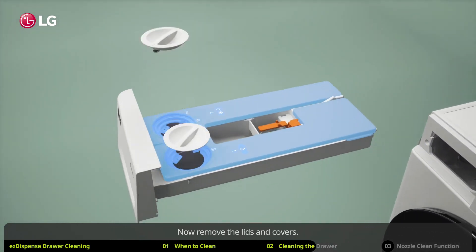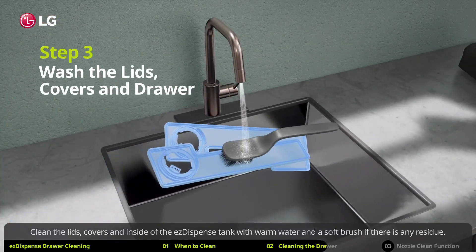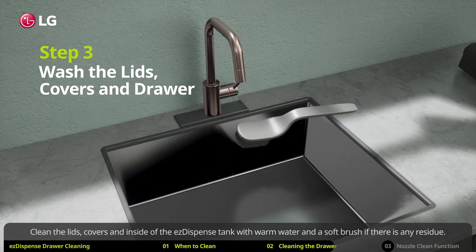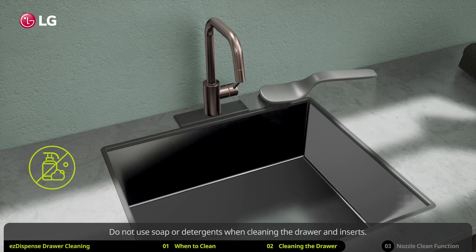Now remove the lids and covers. Clean the lids, covers, and inside of the EZ dispense tank with warm water and a soft brush if there is any residue. Do not use soap or detergents when cleaning the drawer and inserts.